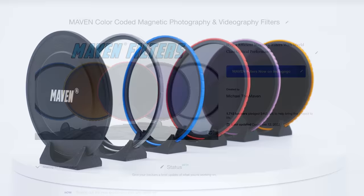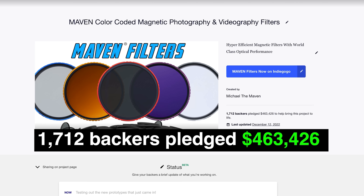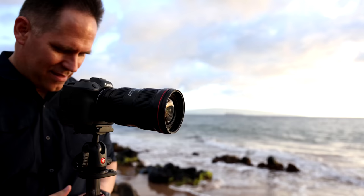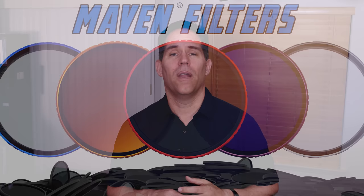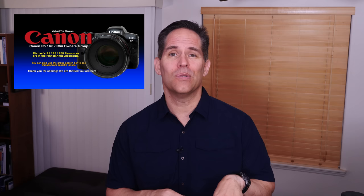This video is brought to you by Maven Filters — a magnetic filter line I just created this year. We had a fantastic Kickstarter and these will be available within the next couple of months. If you get into landscape photography or need a CPL circular polarizer, check out these color-coded magnetic filters. I also want to offer my Facebook group for R5, R6, and R6 Mark II users — a community of over 15,000 users.